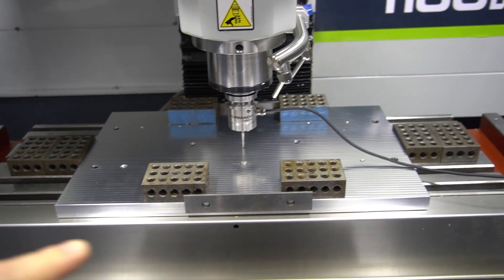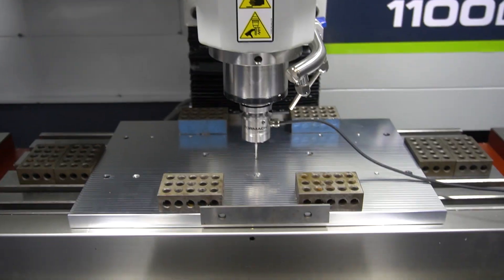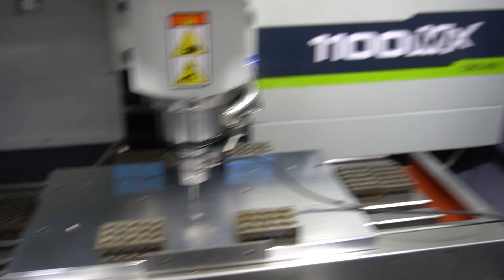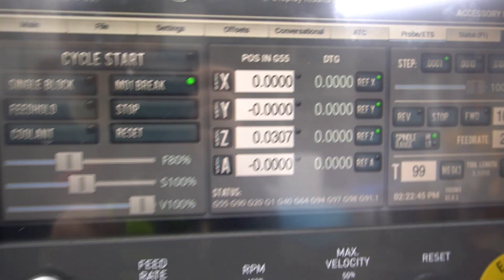All right, there we go. Now I've got my origin set in the center. I'll do a quick set of the height to the top of the fixture, and now all of the axes are zeroed out and ready to go.